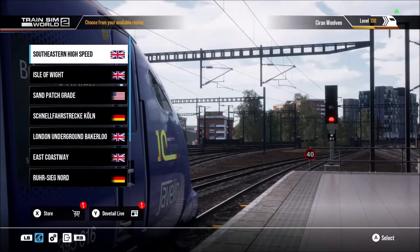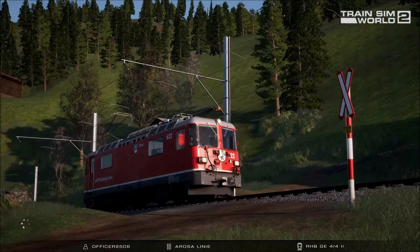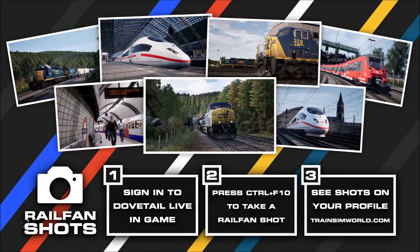Welcome to Train Sim World 2 on my Xbox Series X. Once you've put the files on your USB drive, it doesn't matter if you turn on the console first. Just plug in your USB drive — which I've already done — and then you literally don't need to do anything else. Just load up Train Sim World 2 and click on South Eastern High Speed. It's literally plug in and play — really easy.